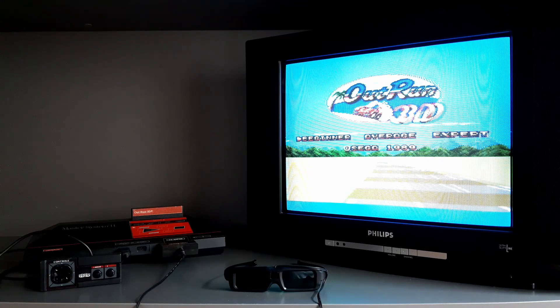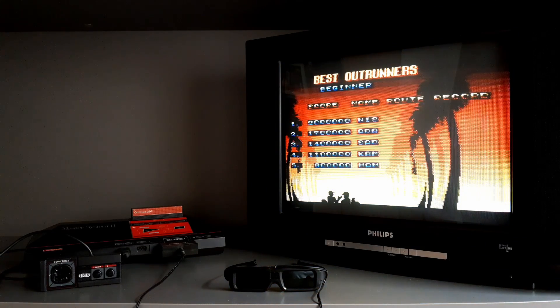What about you? Have you ever used 3D glasses to play video games? Please let me know in the comments below. If you liked this video, consider subscribing. And if you're interested in other hardware modifications, you should see this video next. Thanks for watching.